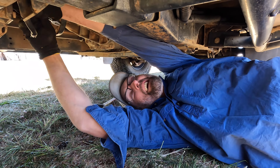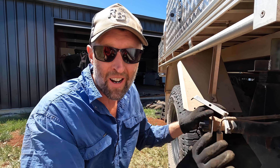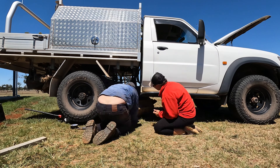Making headway — only a couple of bolts left and this tank will be out. I've got it all unbolted now. I'm going to pull the filler neck off and then we can drop this thing down, pull it out and investigate.